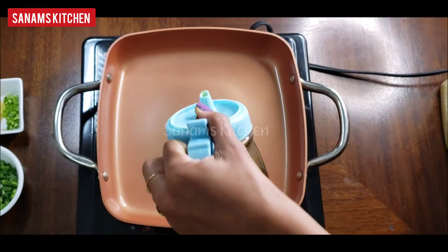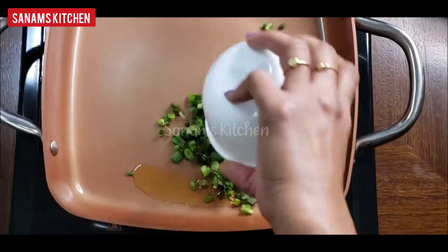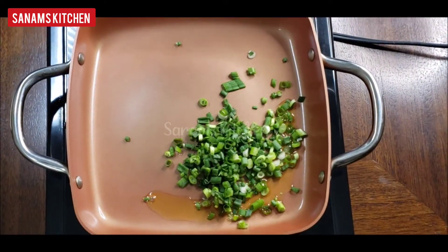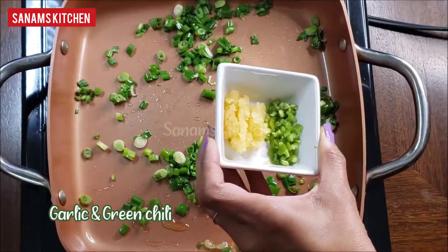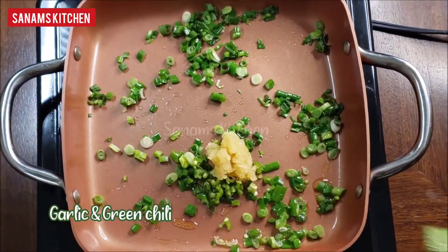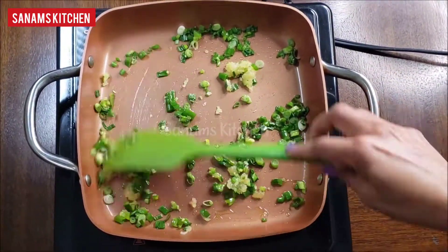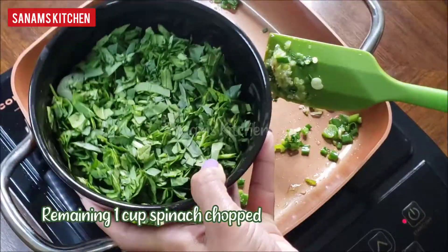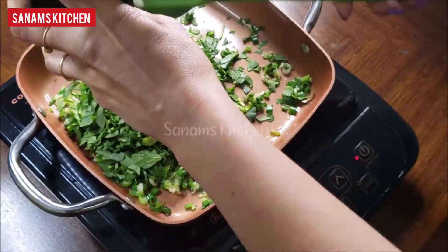In a pan, heat about 1 teaspoon of oil. Add chopped spring onion and stir fry for a few seconds, then add garlic and green chili. The amount depends on how strong you want the flavor. The remaining 1 cup of spinach I have chopped, and I'm going to add it to the pan.